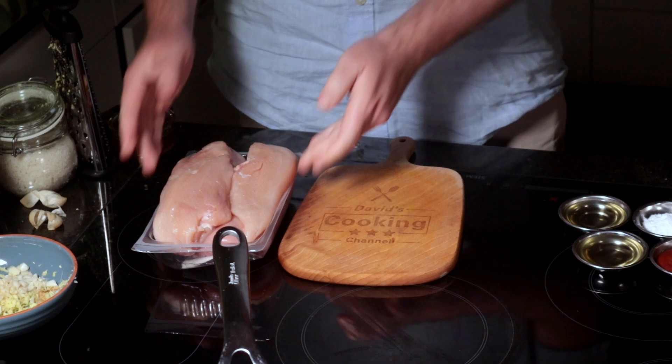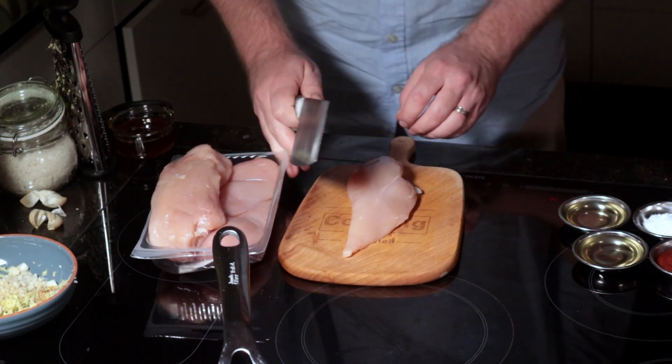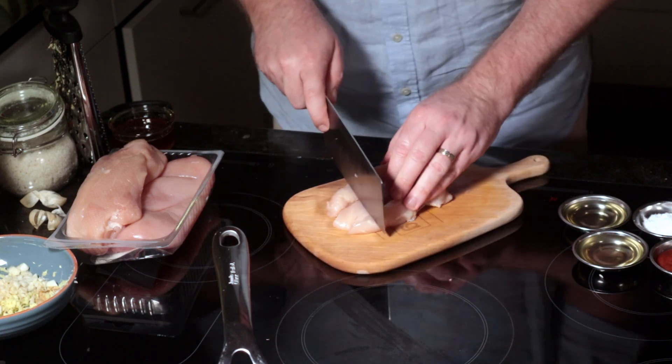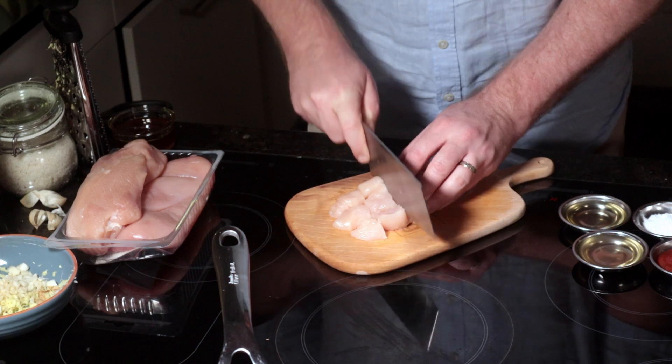Up next is our protein. I've got one and a half kilos of lean chicken breast. Cut each chicken breast into three or four pieces, then turn your chopping board 90 degrees and cut across the grain of the muscle into bite-sized pieces of delicious chicken.